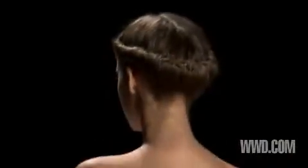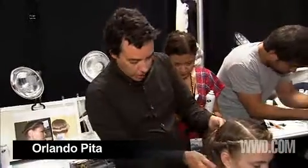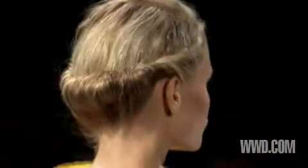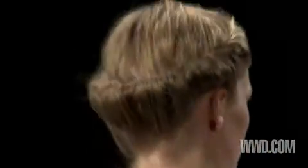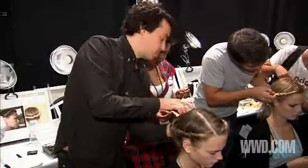We're putting the hair up into this kind of roll, supposed to look groomed and boyish. First we're blow drying the hair with volume, then we're going back and teasing the roots, fixing it all with hairspray in the end.